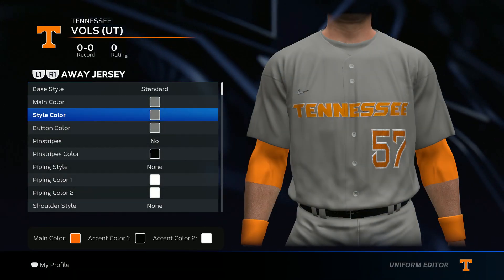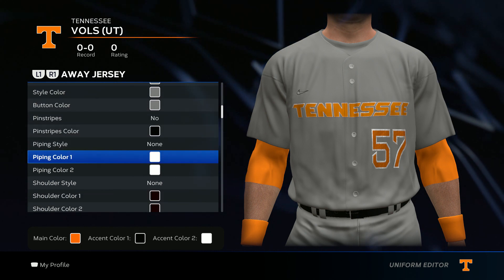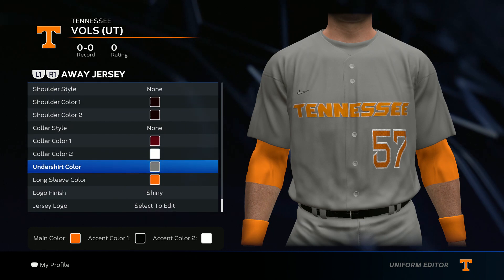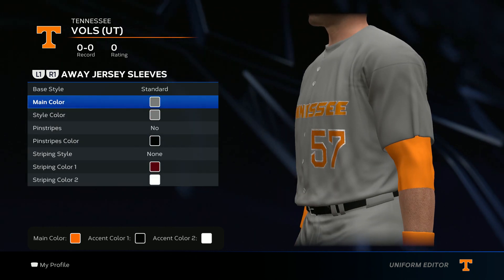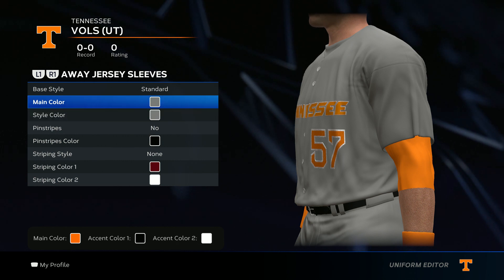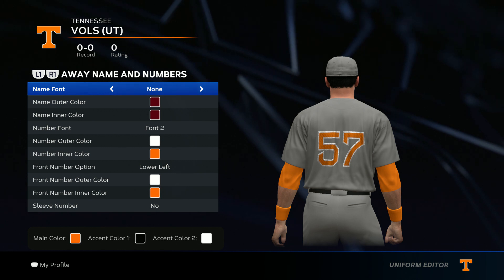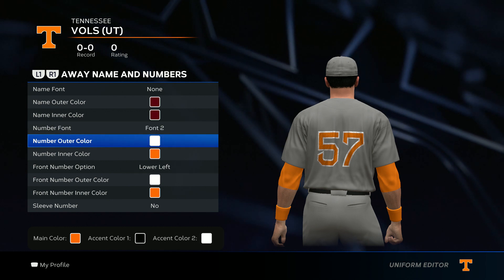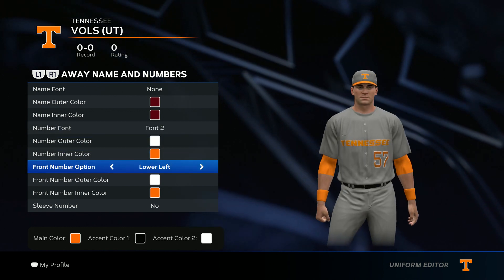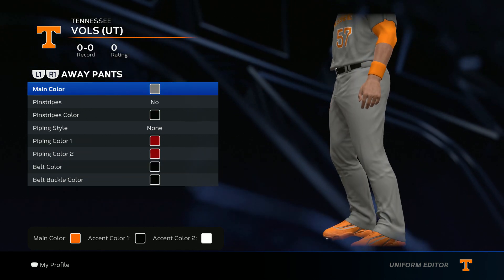Now for the colors: base style standard gray on these three right here, no pinstripe, no piping style, no shoulder style, no color style. Undershirt go gray, long sleeve orange. Jersey sleeves go gray on both of these, no pinstripes, no striping style. For the name and number — there's no name on the back of the jersey. Font number go font two, white outer color, and orange inner color.